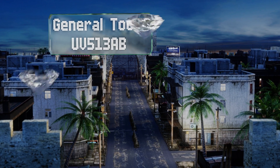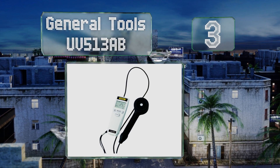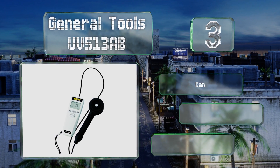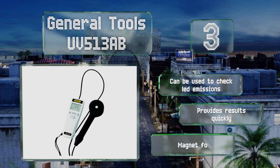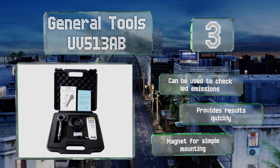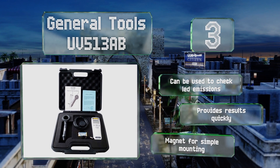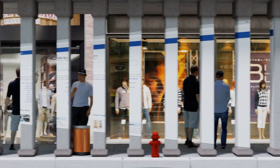Nearing the top of our list at number three, the General Tools UV513AB is a laboratory quality model that comes in at a reasonable price. It allows you to set the units to milliwatts or microwatts per square centimeter and features a four-digit display that shows both the high and low readings of any given measurement. It can be used to check LED emissions, provides results quickly, and is equipped with a magnet for simple mounting.